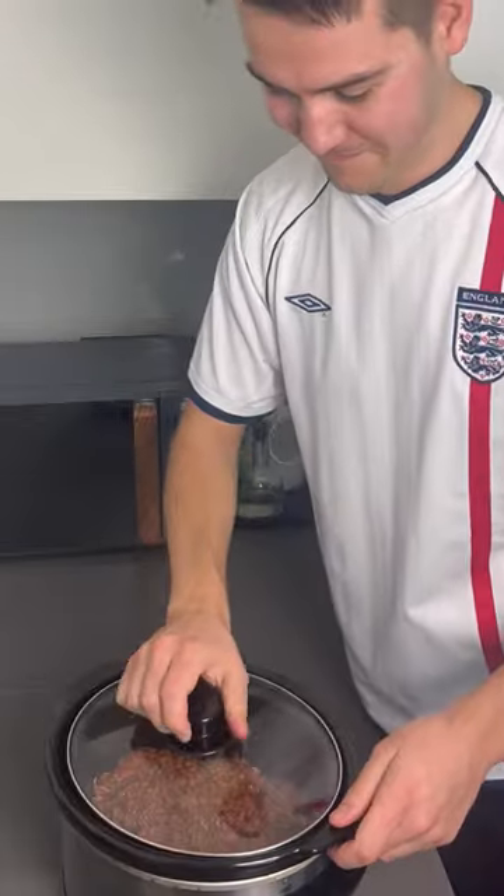Cook it for either three to four hours on high or five to six hours on low. The slow cook is done — I've got all the bits here, so I'm going to set the slow cooker to warm and let's try one.